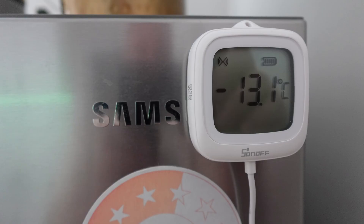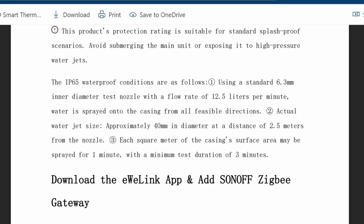The back of the device is magnetic, so it sits neatly on the front of my freezer door. The IP65 waterproof rating for these devices is explained as follows: using a standard 6.3-millimeter inner diameter test nozzle with a flow rate of 12.5 liters per second, water is sprayed onto a casing from all feasible directions. The actual water jet is approximately 40 millimeters in diameter at a distance of up to two meters from the nozzle. Each square meter of the casing surface area may be sprayed for one minute, with a minimum test duration of three minutes. So that's a pretty large amount of water, making these little devices really useful being so well protected.